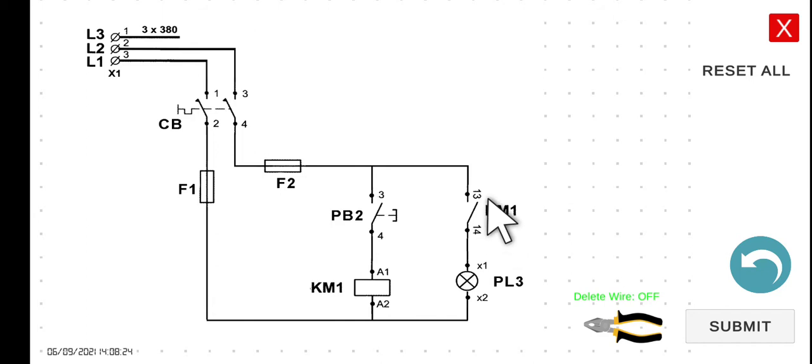In this circuit we have a normally open contact. When we turn on the circuit breaker, current becomes available to the circuit. However, since the current cannot flow through the KM1 coil — because PB2 is a normally open switch — the coil remains de-energized. Hence, the KM1 normally open contact will remain open, and PL3 will be turned off.